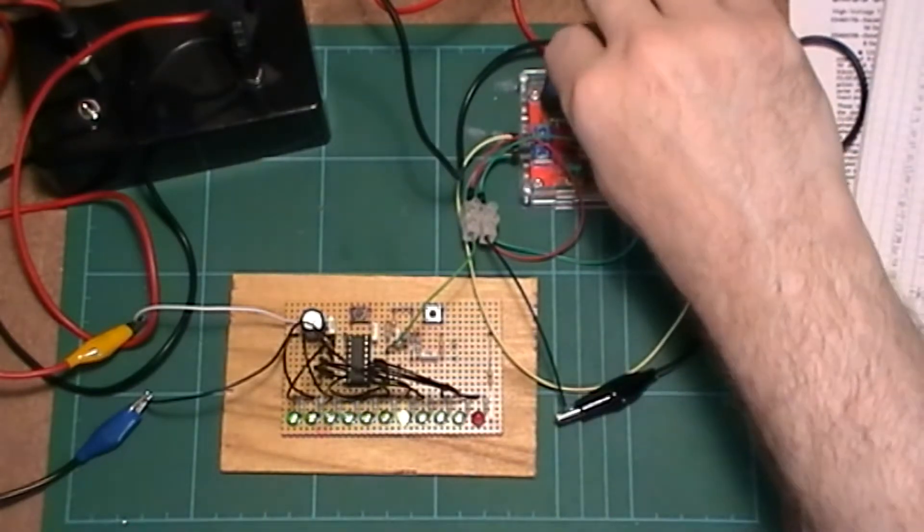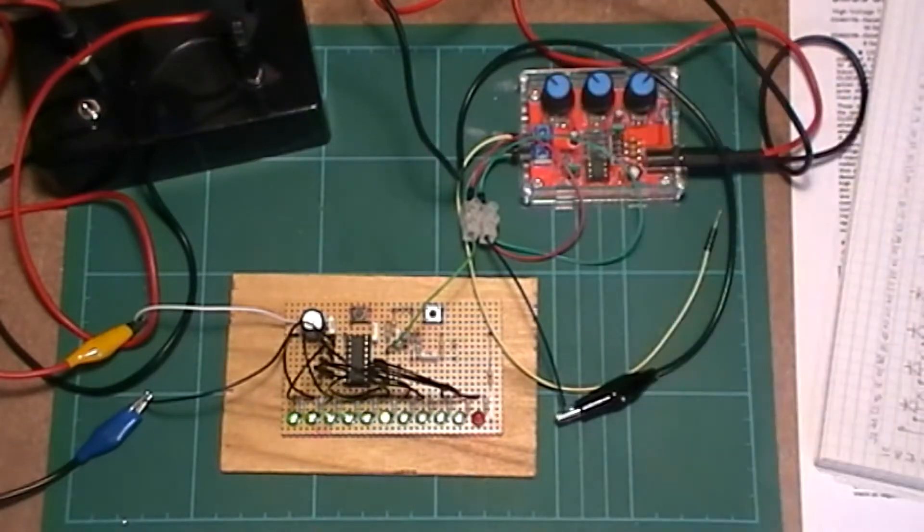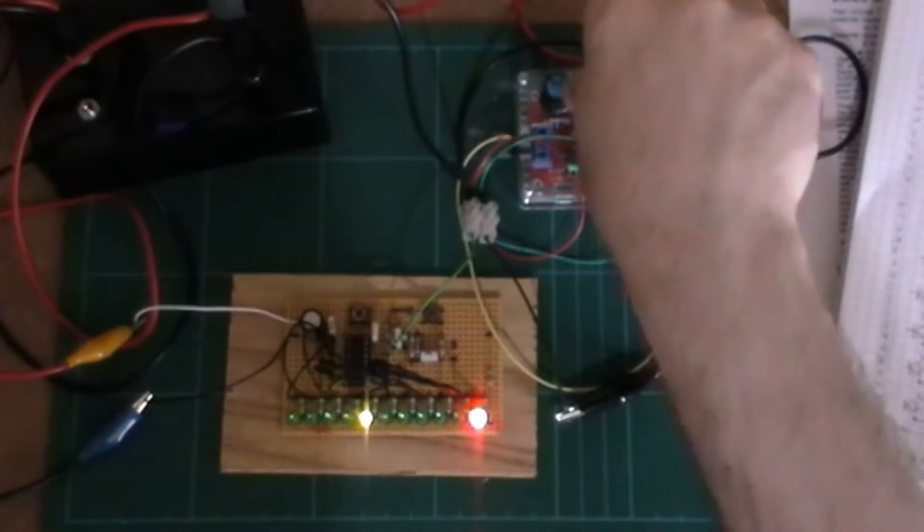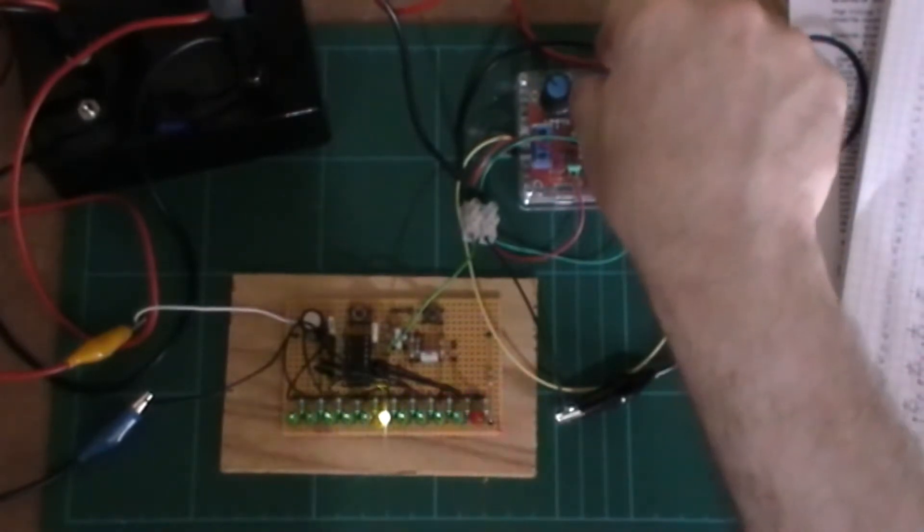Let's turn it up a little bit and get it running — there you go, that looks great. You can see it running quite quickly now. Let's just turn this light off and see if the auto-exposure will work so you can see it running through the sequence quite well.